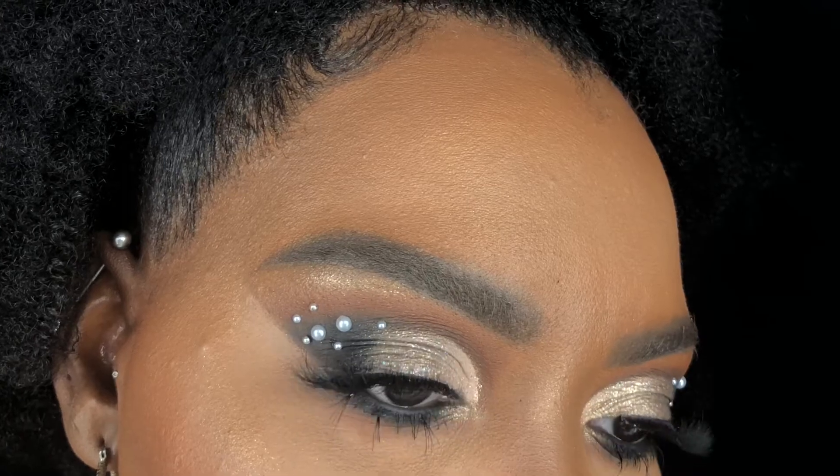Hey everyone, this is Alisha and welcome to my channel. Today I'm going to show you how I created this smoky eyeshadow look with some pearl accents, so if you would like to see how I created it, just keep on watching.